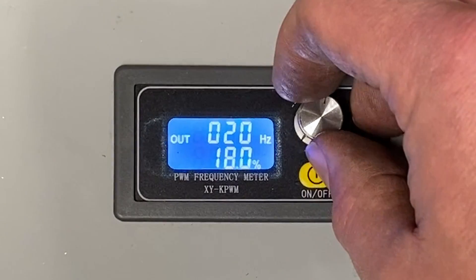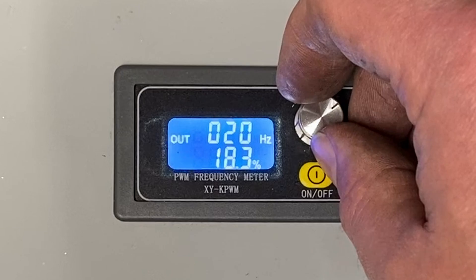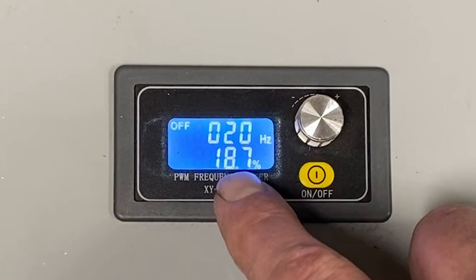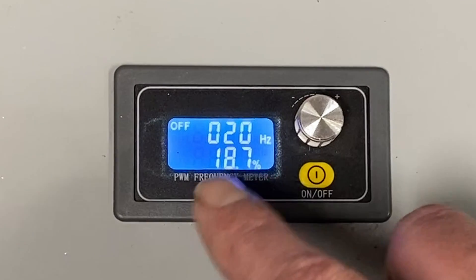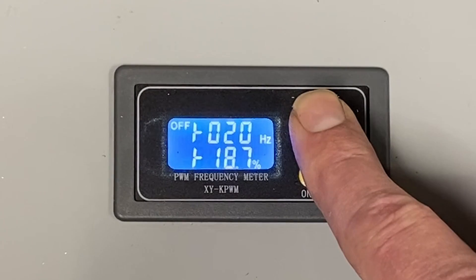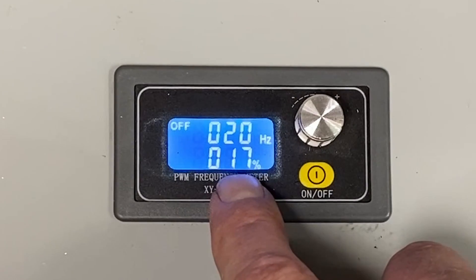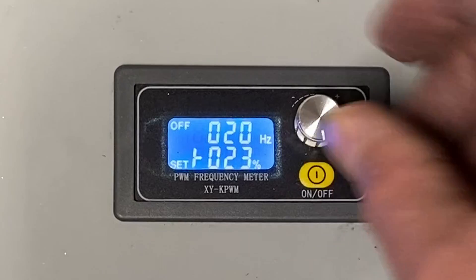Let's turn it on. Now I can adjust one tenth of a percent at a time, and that's really going to allow me to dial this in. If I want to go back — let's say I only want it to go 17 to 42 one percentage at a time — we just hold it down. Minimum comes up, lockout comes up, and now we're back to the normal setting, the 20 hertz that we set, and we're now at one percentage point per turn.